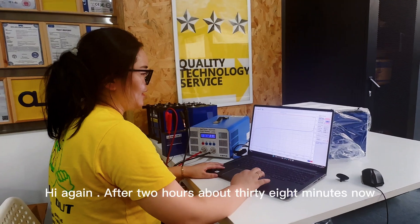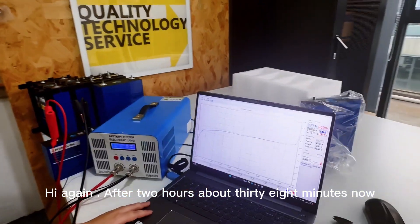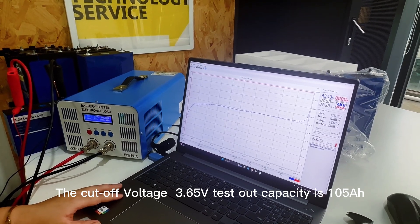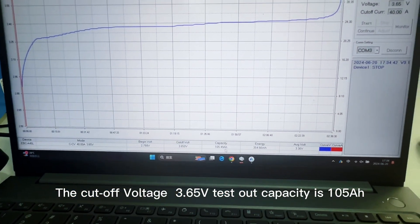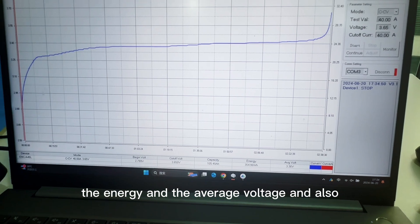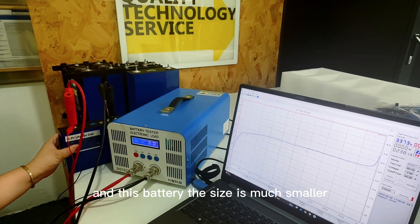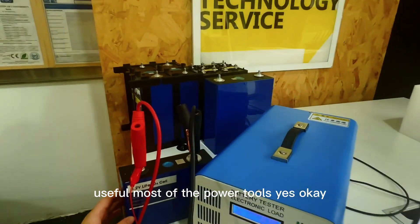Hi again. After 2 hours and about 38 minutes, the testing of the EVE 100Ah battery capacity is now finished. The cutoff voltage is 3.65V, and the tested capacity is 100.45Ah. You can also see the energy, average voltage, and the discharge curve — this curve is very beautiful, which means this battery is really nice. This battery's size is much smaller, and it can be widely used for most power tools.